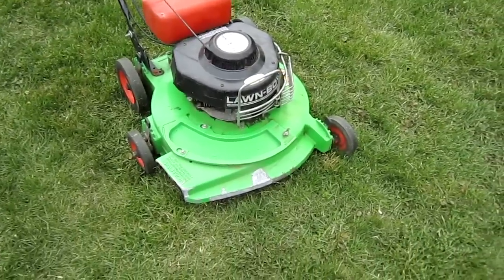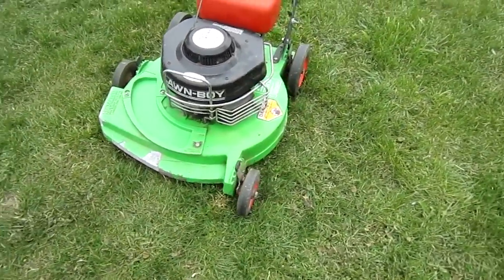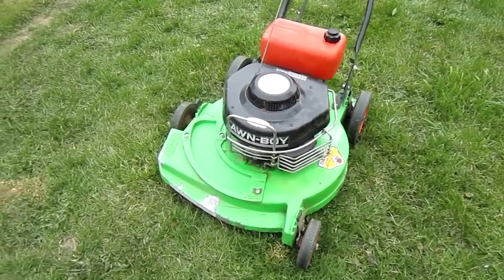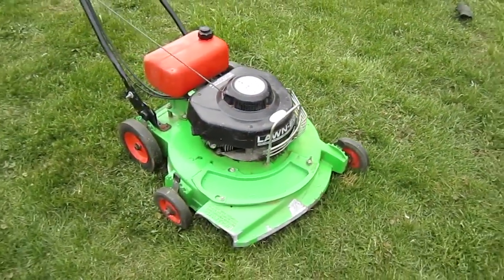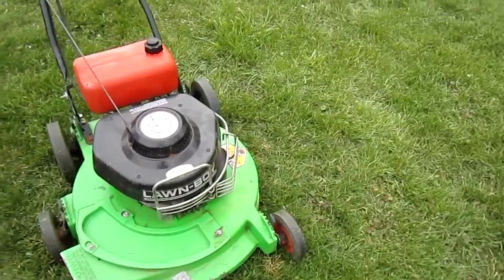I guess it's time to sell it and see how much I can get for it, and then keep my eyes peeled for a Lawnboy with a D400, formerly known as the Bricktop Engine. I've always wanted one of those but never found one — I think this might be my lucky year.